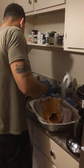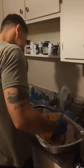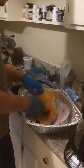This is how we baste a turkey, Puerto Rican style. We got our lovely chef here, Edwin, and our lovely turkey being basted as we speak.